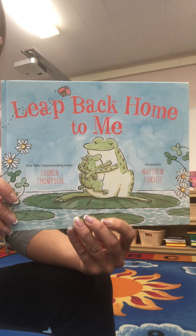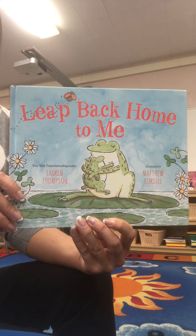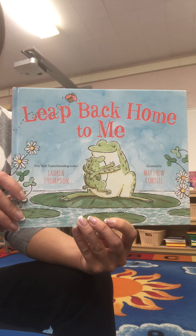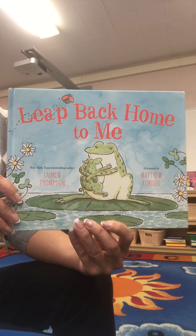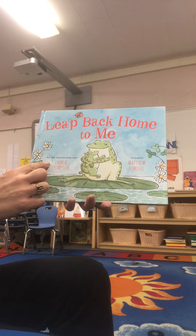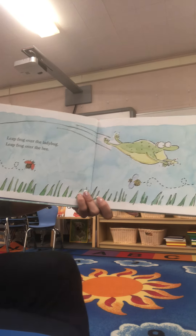This is Leap Back Home to Me by Lauren Thompson. I have lots of stories about frogs and Seesaw. Tad and Dad is also in the YouTube channel, and then there's some non-fiction stories about some animals that hibernate. This isn't a story about hibernation, though. This was written by Laura Thompson, and she's written some other books that we have enjoyed recently. So the illustrations might look really similar, too.